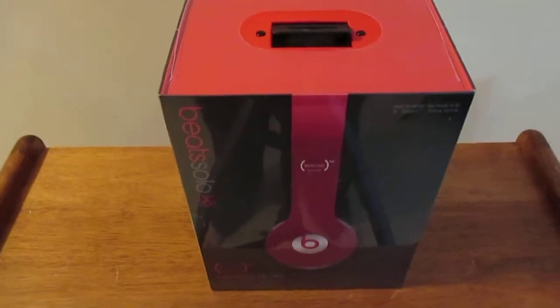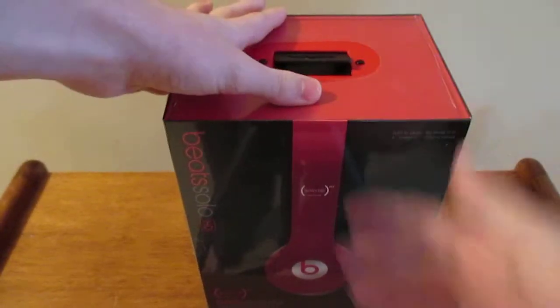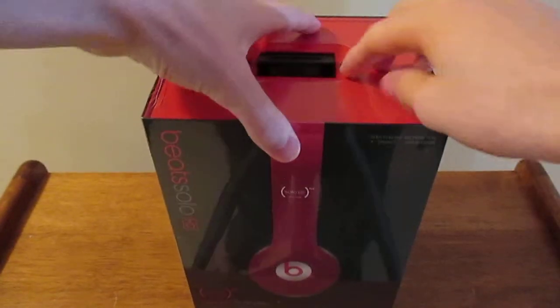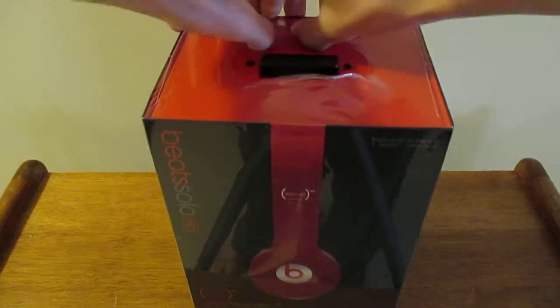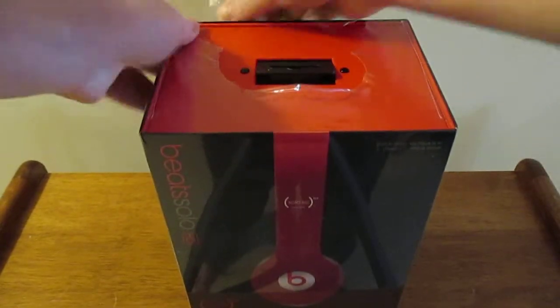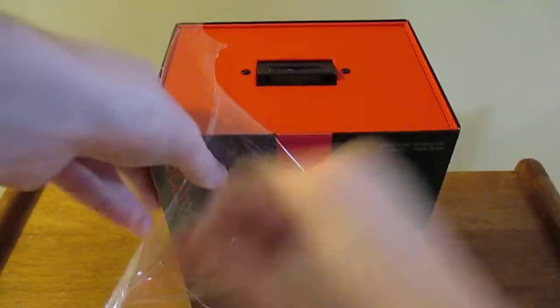Today I'm going to be unboxing the Beats Solo HD. They're not the newer completely red ones, but these are the discontinued by manufacturer ones they have on Amazon - pretty much the same thing. The coloring is just a little bit different but they are a lot cheaper. Amazon was out of stock of the other ones too, so I went ahead and picked up these.